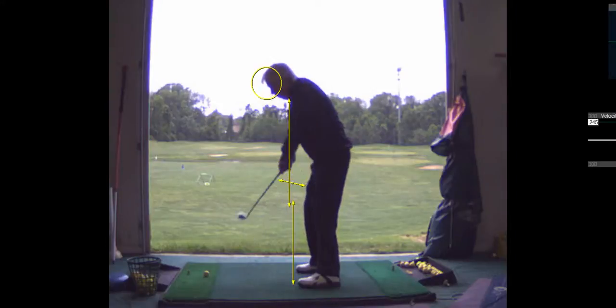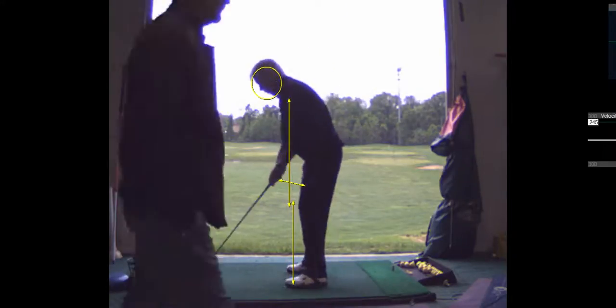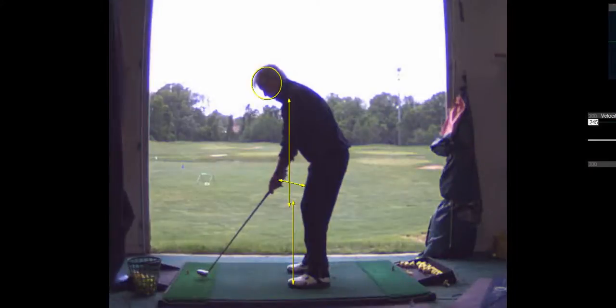Now you're close, but your hands are too high there and a little too far away from your body.